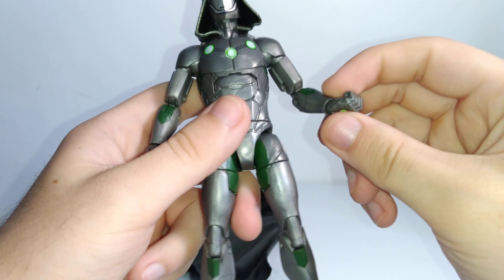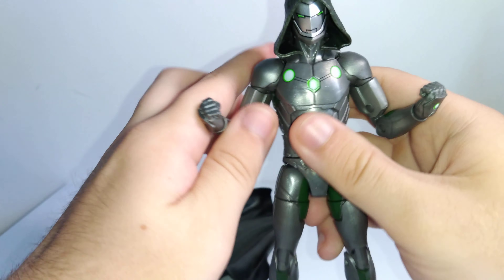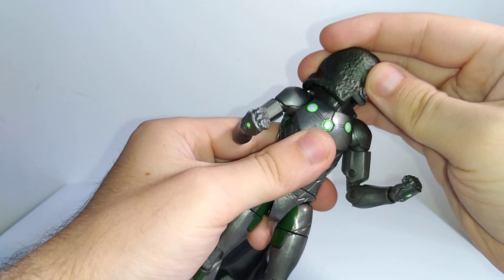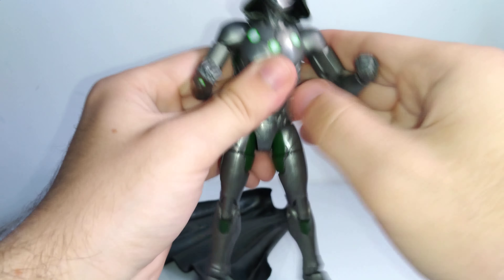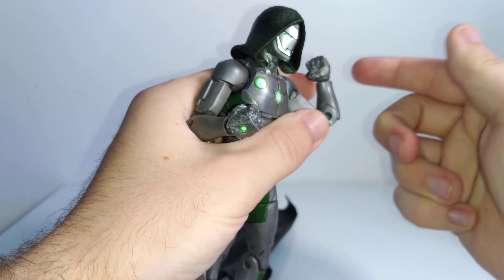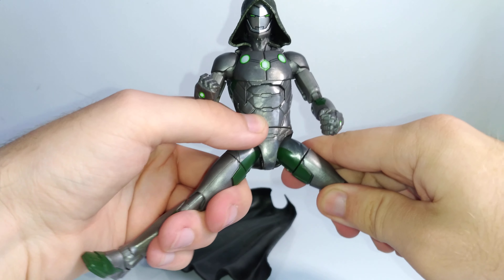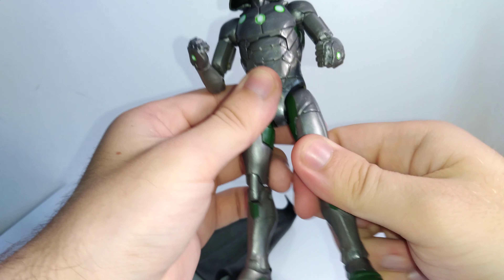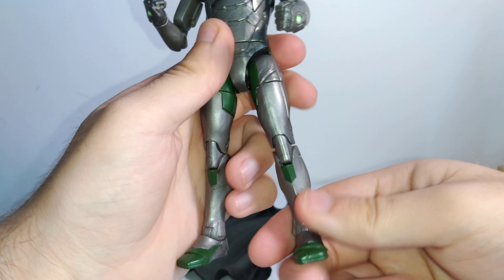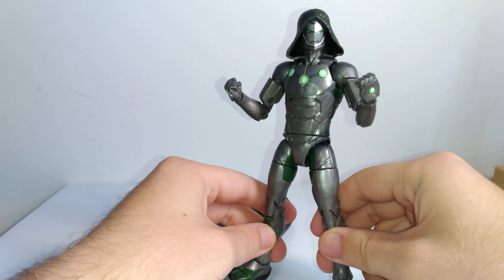It's a really cool repaint of a really cool version of a character. In terms of articulation, he has all the articulation you'd expect: the head moves up a decent amount, though it's hindered slightly by the hood. There's rotation, hinges at the shoulders, rotation, double hinges, hinges at the wrists, ab crunch, rotation, hips move out a decent amount, kick forward, thigh cut, double hinge at the knee, hinges at the ankle with good up and down movement and pivot. Really good articulation overall. Since this is a repaint of that Invincible Iron Man figure, which was really good, it's no surprise this figure is also pretty solid.